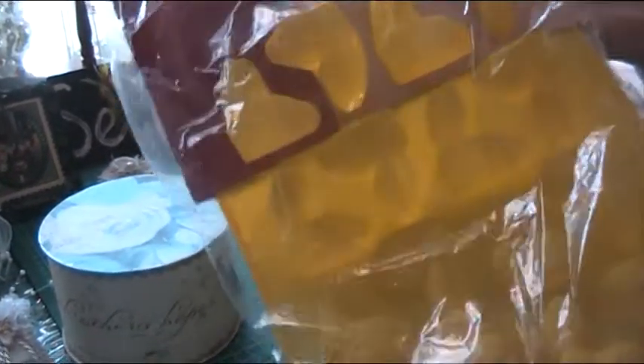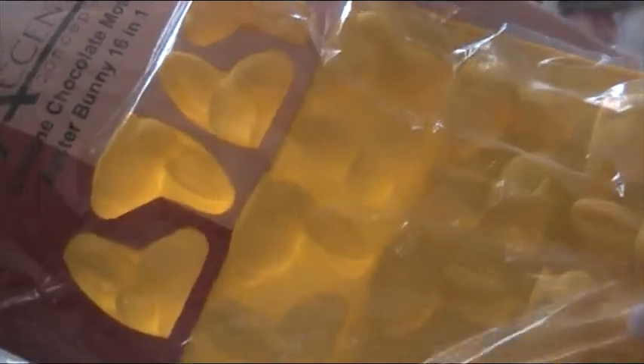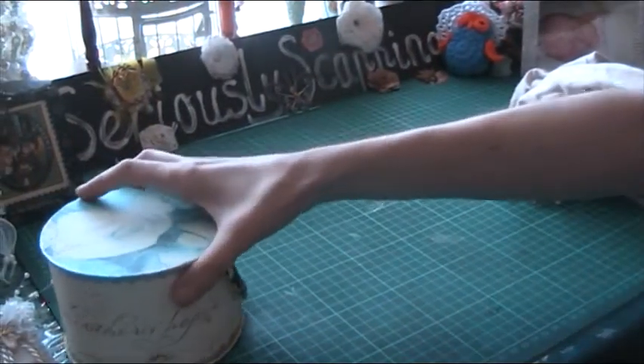I got this silicone chocolate Easter mold and this bunny mold. Isn't that cute? And some fun melting chocolates.